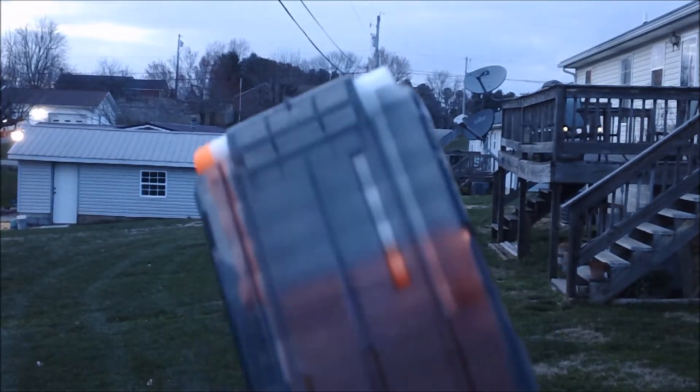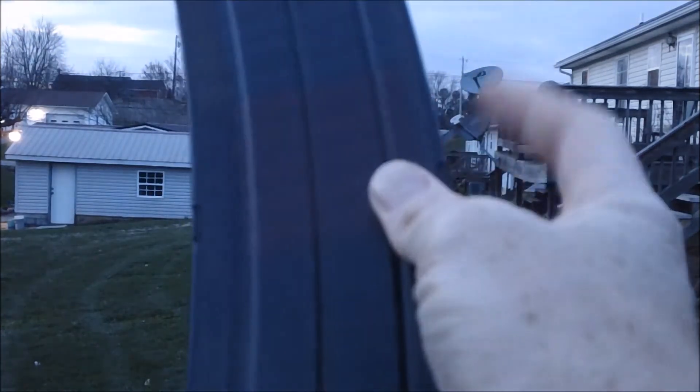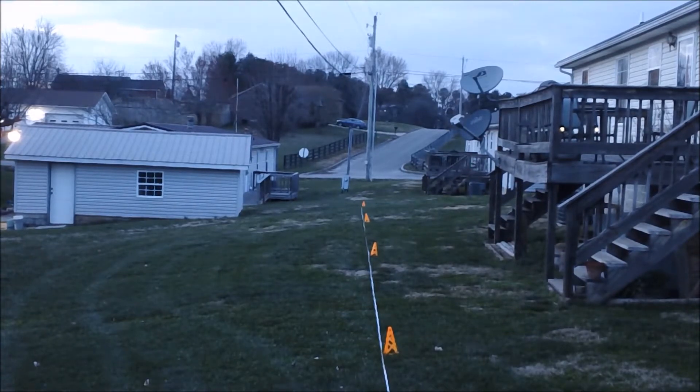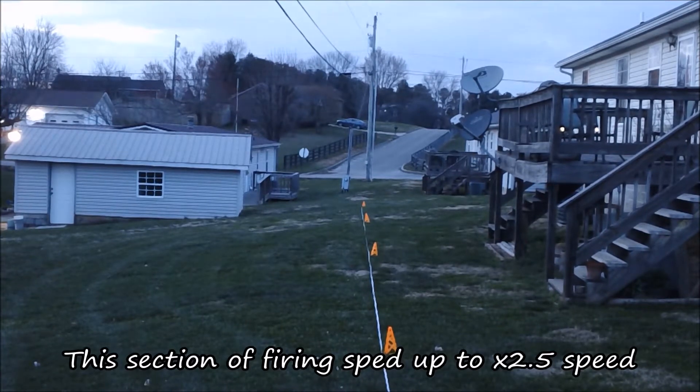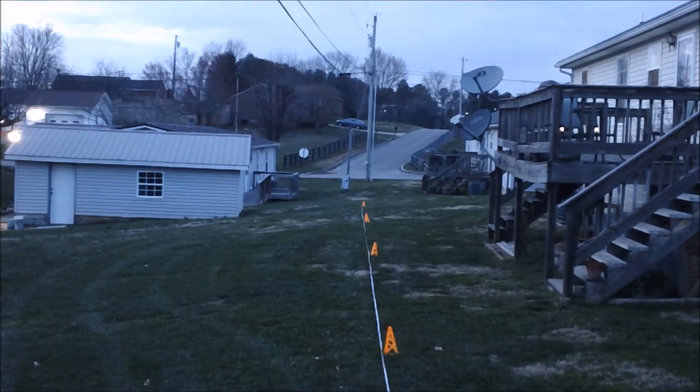Reloaded again. I'm going to fire the modulus elite first, then the acu-strike, then the Busby long distance darts which are included with the blaster, and the Busby precise pros last. Here we go - 30 degree angle this time around for maximum range. I am firing into a slight headwind so that will affect things slightly, but it's pretty realistic. Now we're empty - let's go track those down.